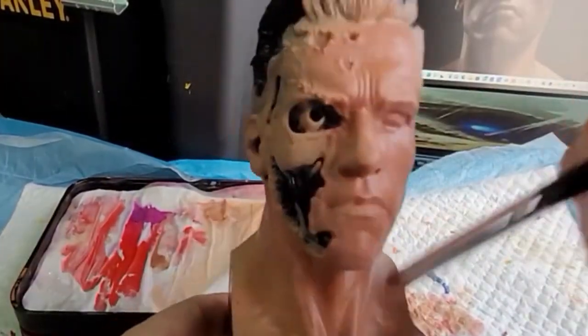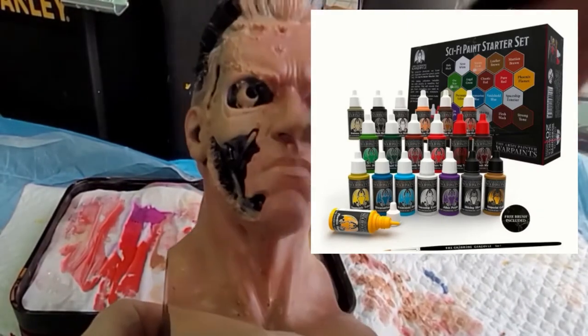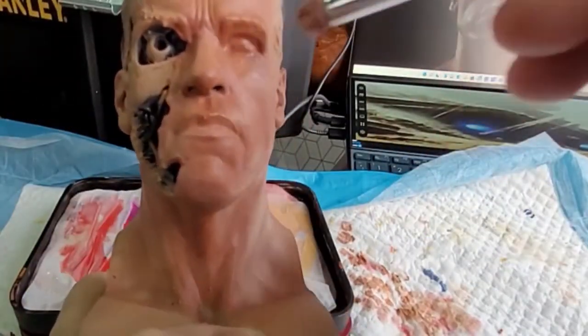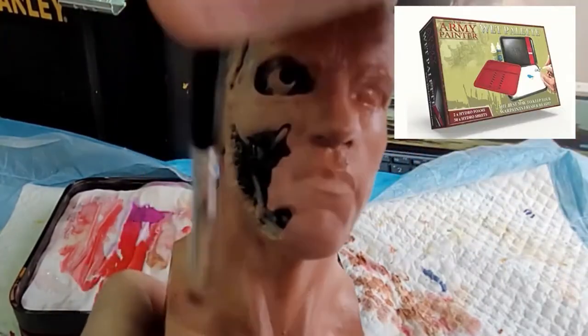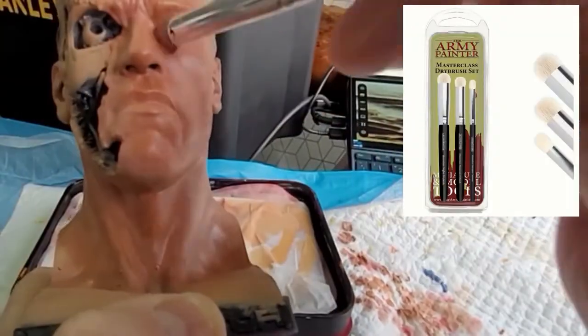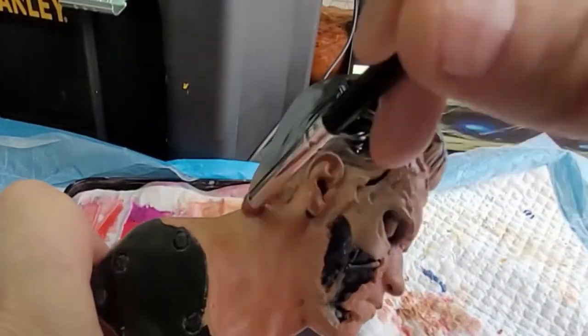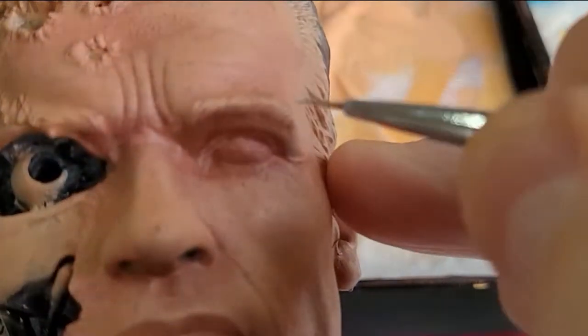All the paints I'm using are Army Painter paints, and I've found them to be really good. The wet palette was Army Painter and the brushes too. It sounds like an advert for Army Painter — it's not — but they are some really good bits of kit.